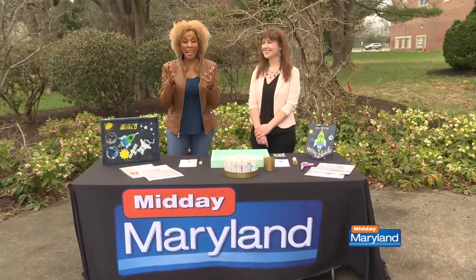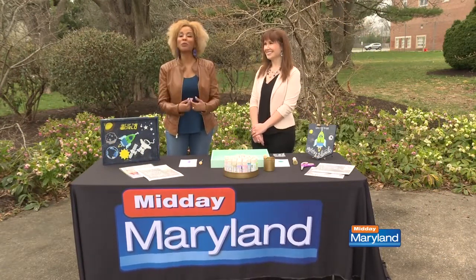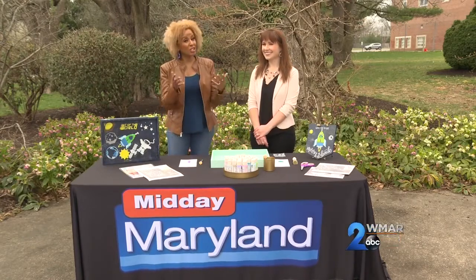Still at home with the kids wondering what the heck you can do with them to keep yourself sane and keep them busy? Well, we were wondering that too. That's why we called Amy Latta back from Amy Latta Creations. She has some ideas to keep everyone busy and happy during this time that we're stuck at home.